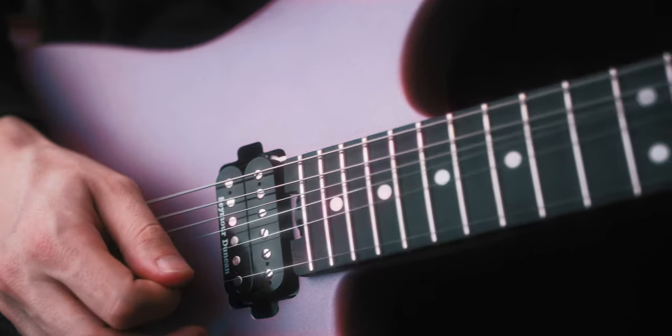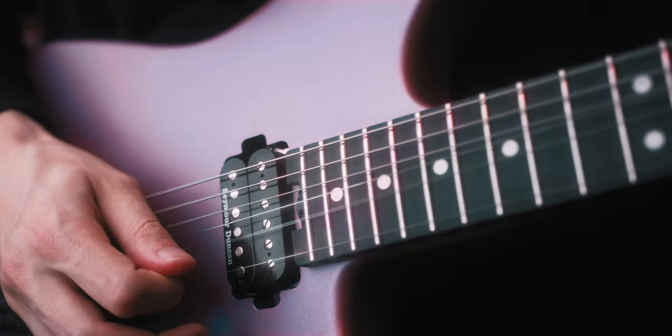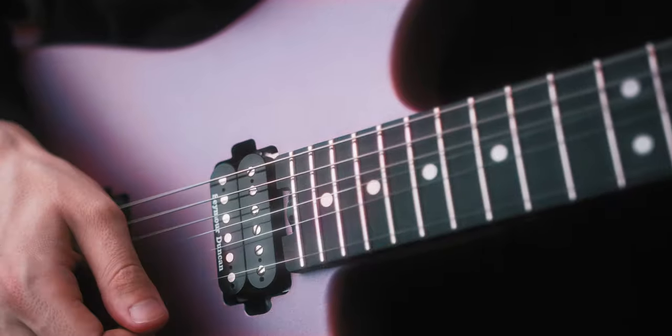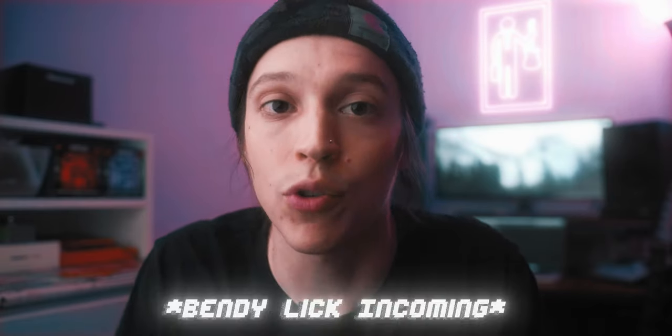Using this technique can give you a more dynamic sound to your picking, depending on how many muted strings you dig through and how hard you're picking them. Start by practicing this tip on just one note and then try working it into the licks that you normally play.